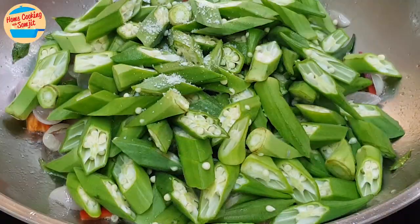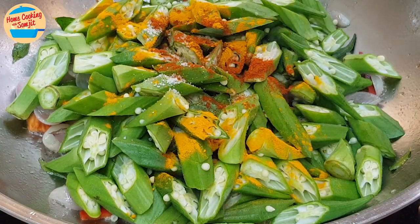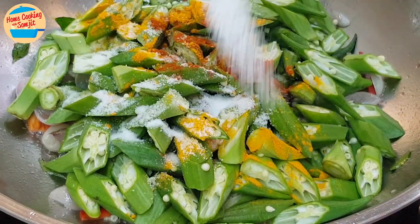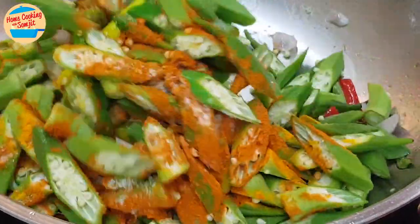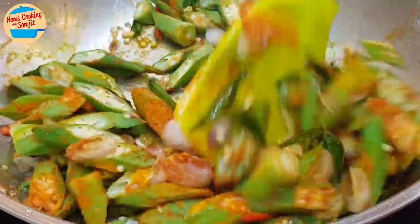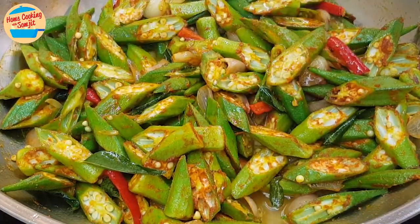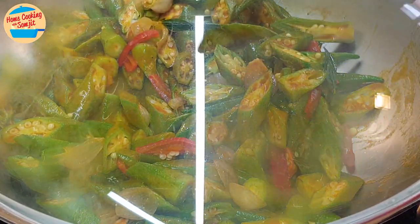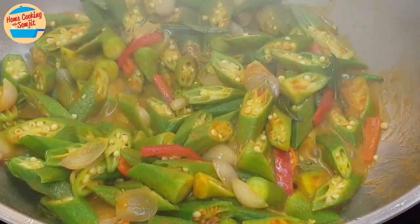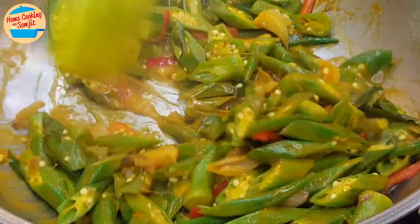Add in the ogre, salt, chilli powder, turmeric powder, sugar, and the curry powder. Continue to stir until well combined. Cover the pan and allow it to cook for 3 minutes. After 3 minutes, open the lid and stir. It is getting dry, so add in 50ml of water. Continue to stir for 2 more minutes.